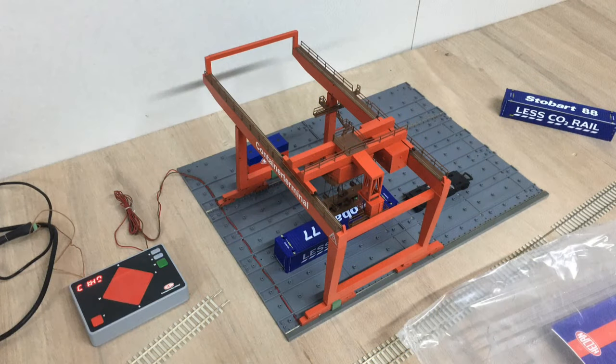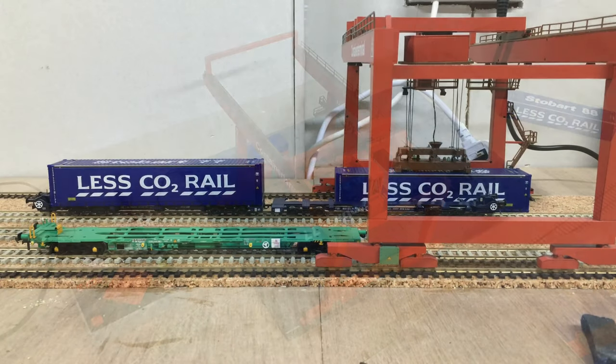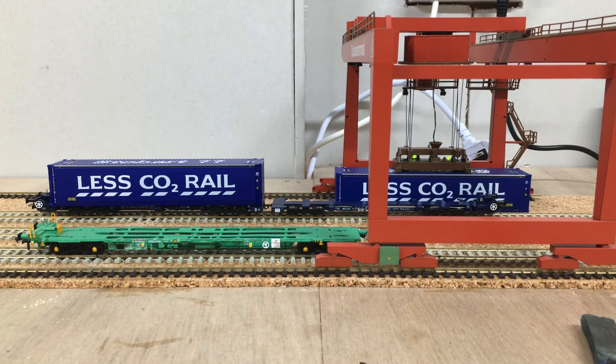Hello and welcome to this video from the Trent Valley Railway, which is an introduction to the Haljan Container Crane. This video is part of a series of videos that documents the build, specifically looking at the Container Crane for the layout.